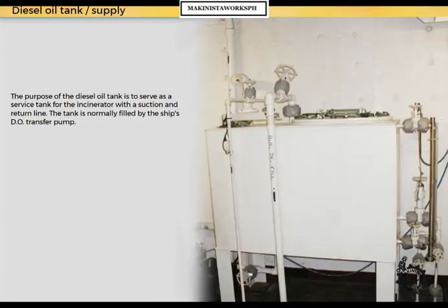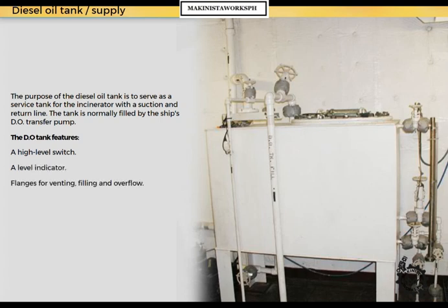The purpose of the diesel oil tank is to serve as a service tank for the incinerator with suction and return line. The tank is normally filled by the ship's diesel oil transfer pump. The DO tank features a high level switch, a level indicator, flanges for venting, filling and overflow, a remote operated quick closing valve, and suction and return lines to the burner.